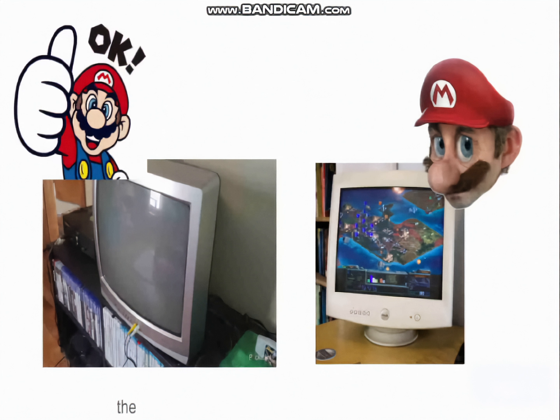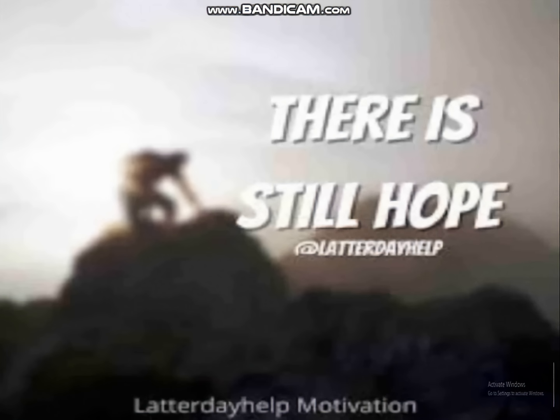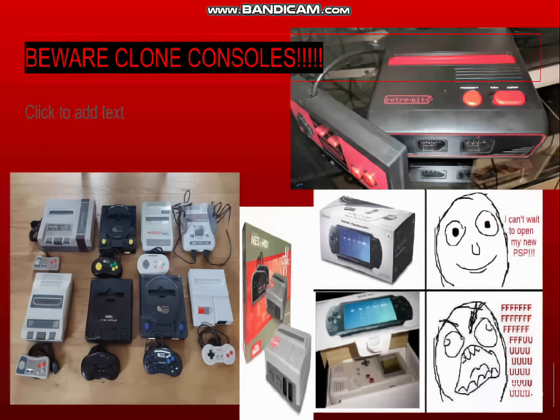In a perfect world, we would all have a million dollars and could buy every console and every cartridge and live forever. But life isn't fair. If you don't have original consoles and the cartridges, there are other ways. First, what not to do.